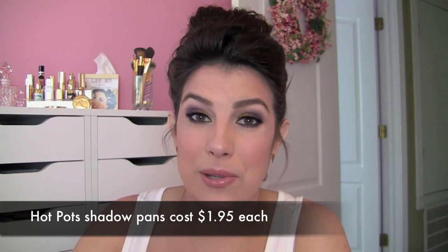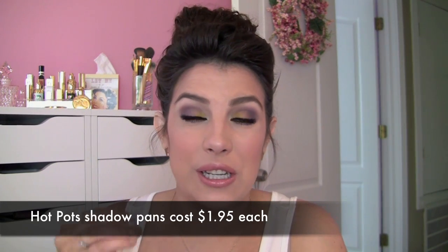As a side note, Coastal Scents hot pots are such an underrated product — they have fabulous pigmentation, they're inexpensive, and there's a vast range of colors to choose from. I should do a video highlighting my favorites. They could also make a cool gift idea — you could pick out shades for someone, fill the palette, and present them with a custom palette. That's a really neat idea.